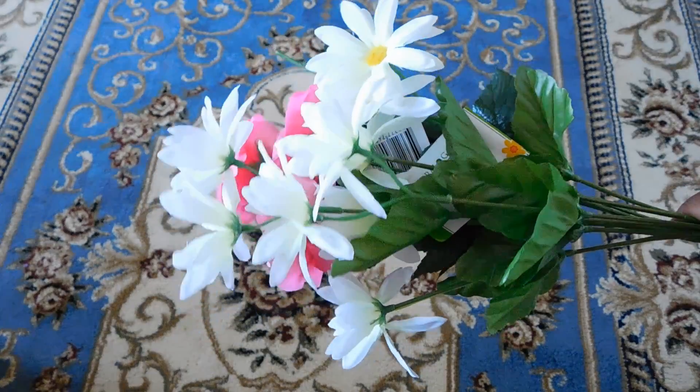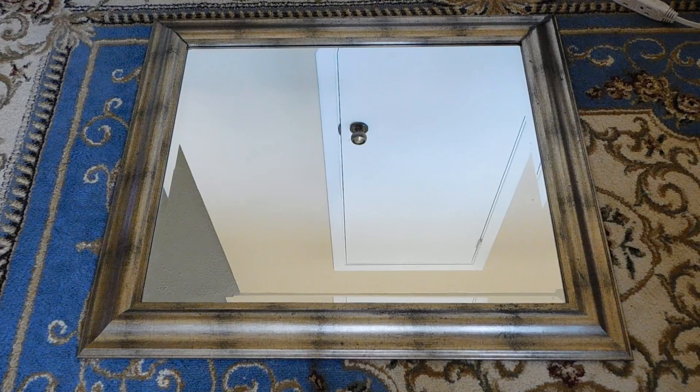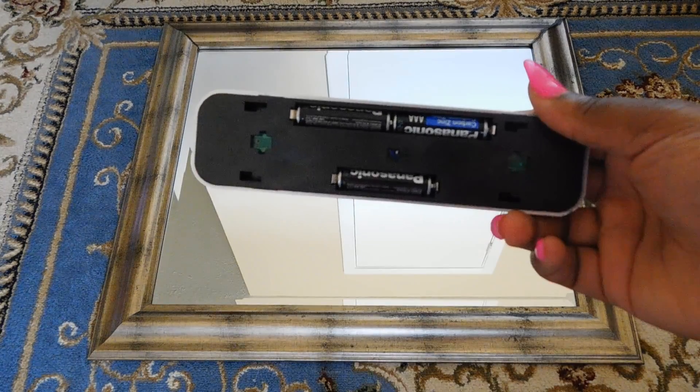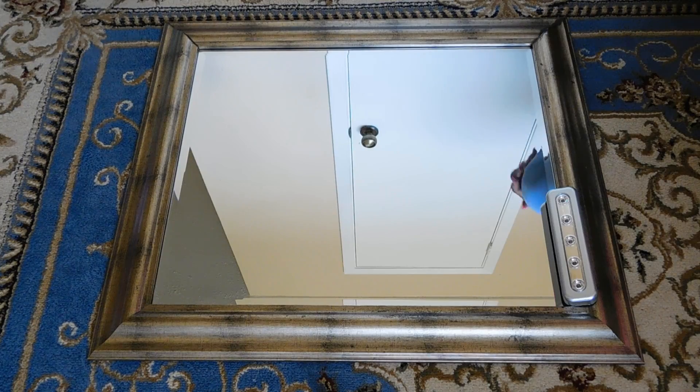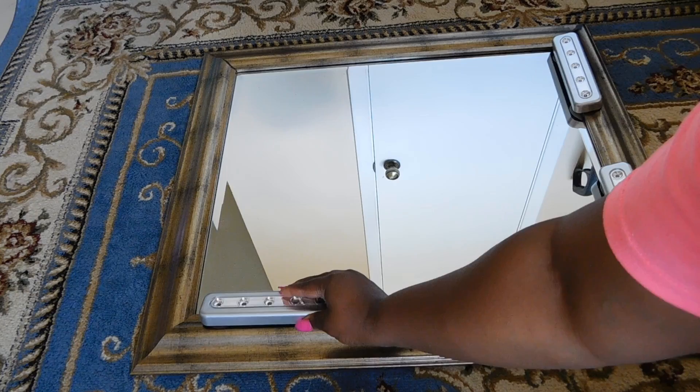I also purchased 10 flowers from Dollar Tree. The mirror I'm going to use for this DIY is one I'm repurposing — it was decor, but since I changed my decor around I thought it would make a perfect vanity mirror. The LED light takes three AAA batteries, and now I'm going to go ahead and place the LED lights around the mirror's frame.